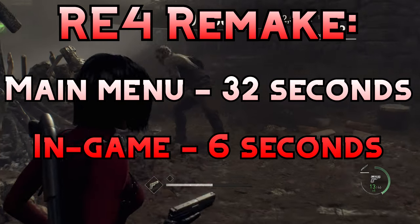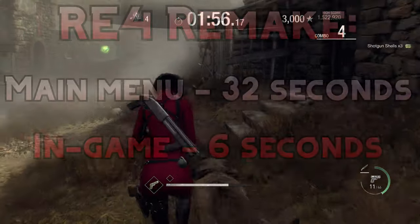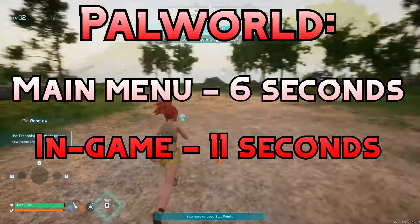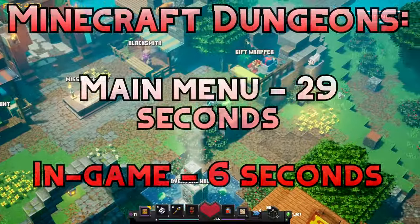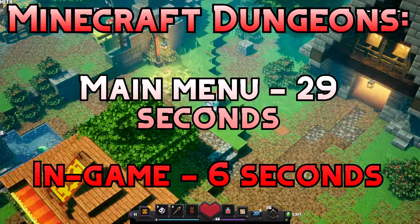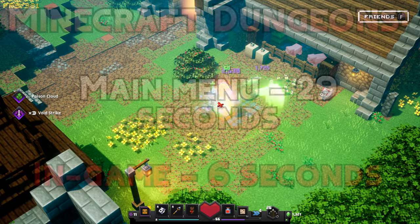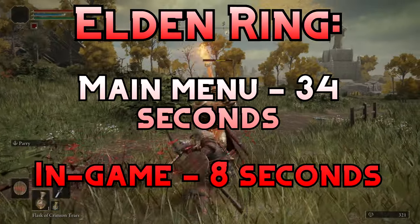As for the actual numbers: we're seeing about 32 seconds for Resident Evil 4 Remake to get into the menu and 6 seconds to get in game. Then in Palworld, we're seeing 6 seconds to get into the main menu and only 11 seconds to get in game. Then we have Minecraft Dungeons — 29 seconds to get into the main menu and 6 seconds to get in game. Finally, we have Elden Ring with 34 seconds to get into the main menu and 8 seconds to get in game.